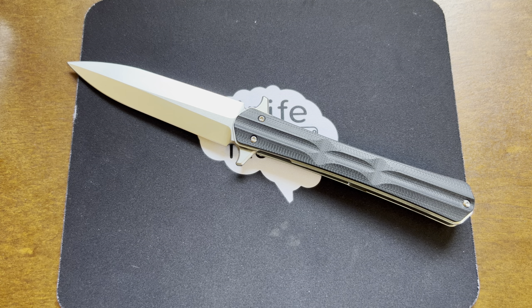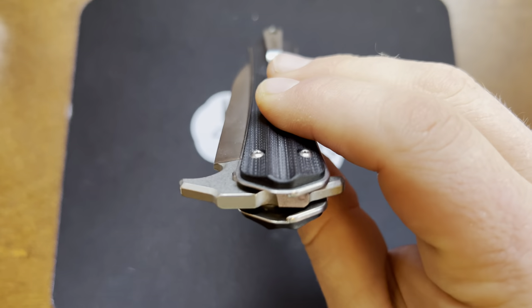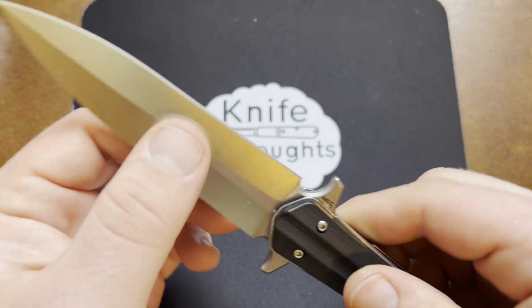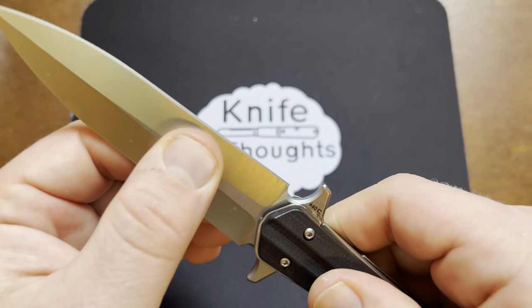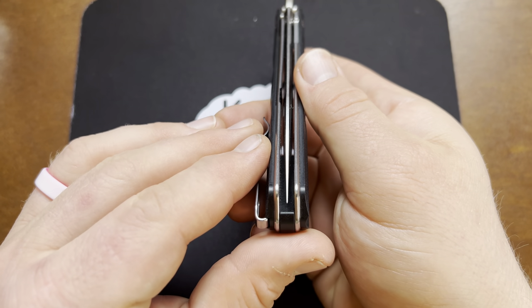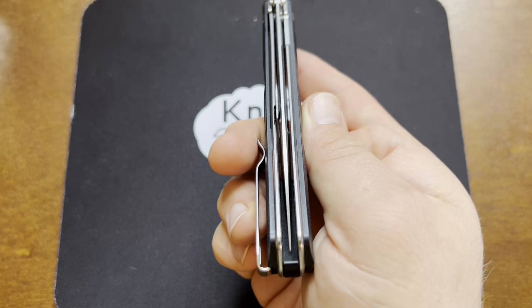The action is done well — it is very smooth and drops closed. It does have a ball bearing pivot and locks up nice and solid. There's no blade play side to side even when unlocked, very solid, and no play forward and back. It is also very well centered — it might be ever so slightly toward the non-clip side, but it's definitely good enough for me.